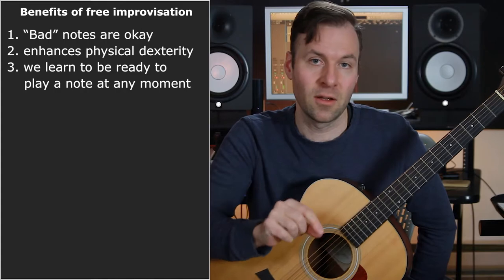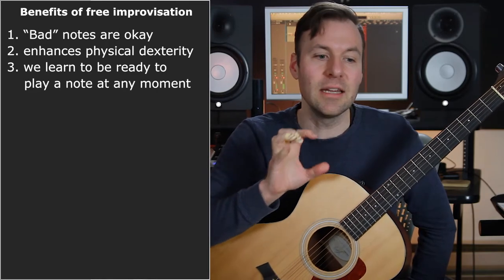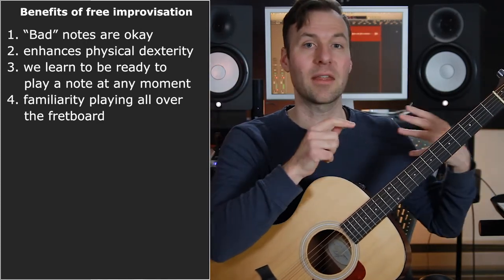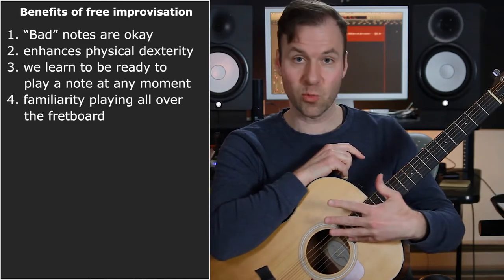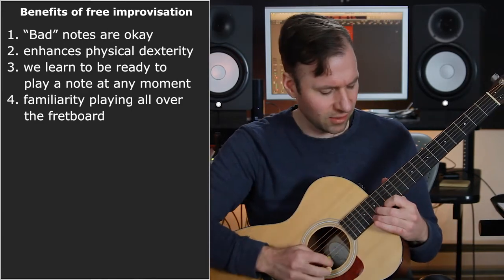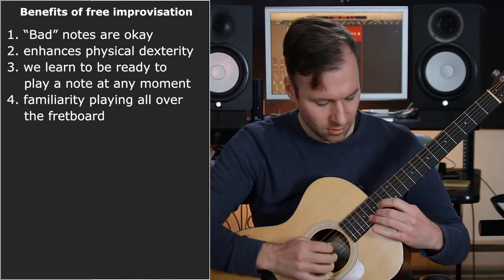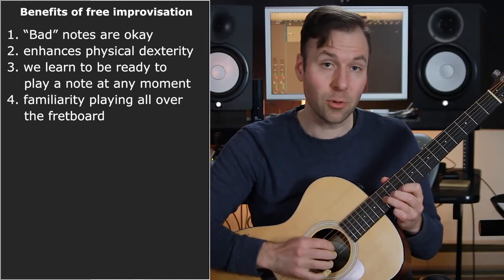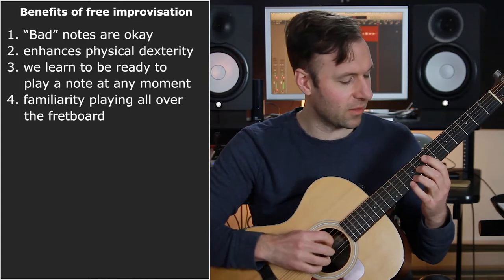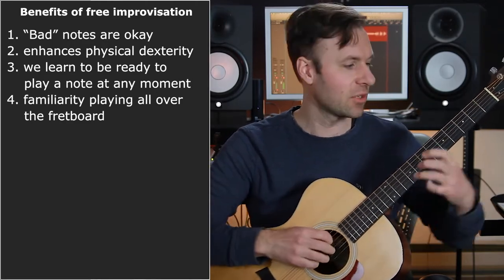Number three — kind of combined with number two — is that it forces you to be ready to play any note at any moment. We're just used to something always happening and we keep playing, not pausing because we don't know what to play. Number four: because it's so open and free, you literally can play anywhere, and I think this is really helpful to get familiar with what it feels like to play anywhere on the guitar without worrying about scale shapes or chord tones. You just explore — even if it's buzzing up there, you're exploring and letting it sound crunchy, because that's part of the good conditioning.